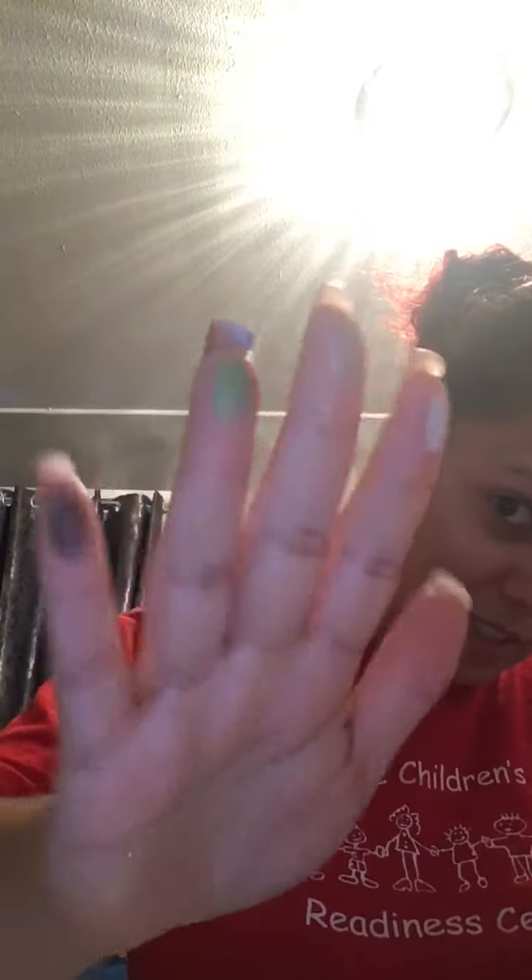Let's do a swatch for you guys. I like it — really nice and pigmented.